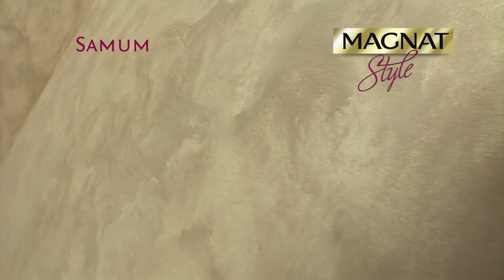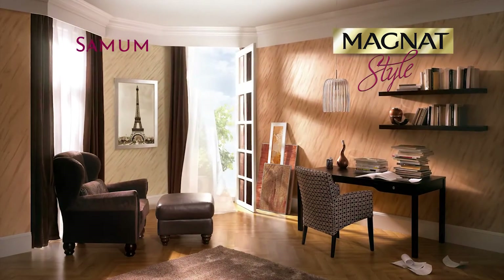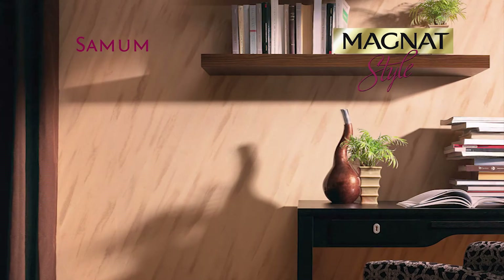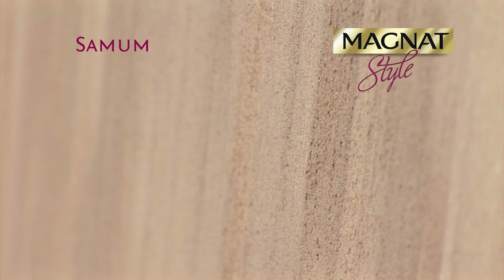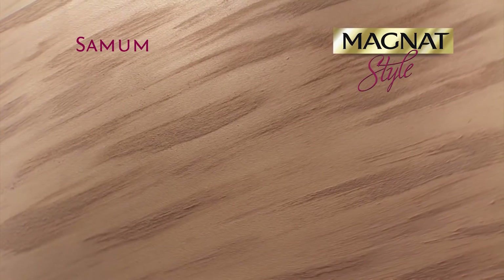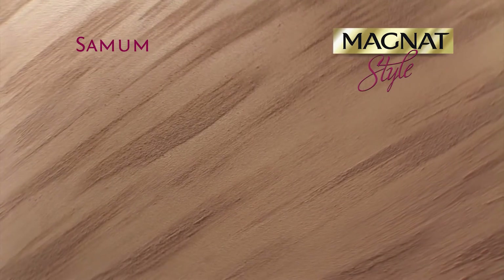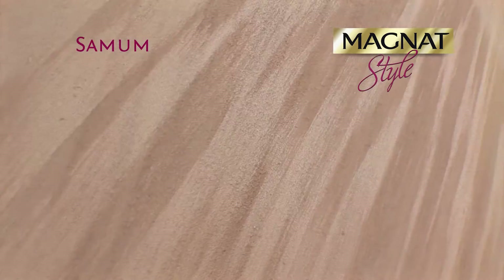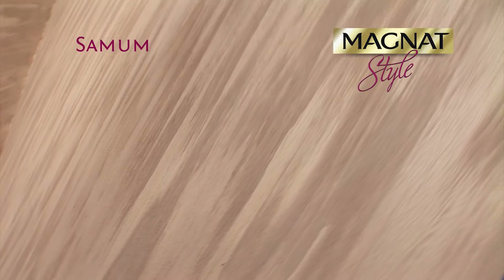Magnat Style Samum is a decorative paint system for interior walls whose finish imitates the texture of sand carried by hot desert winds. Special quartz fillers and coloring pigments produce a three-dimensional decoration with a varying effect of glow in two tones of the same color.